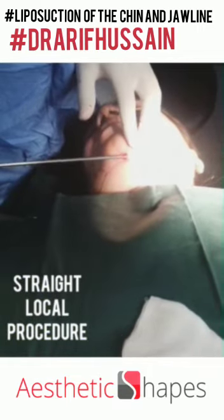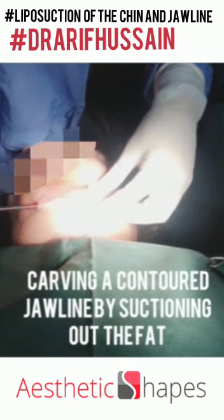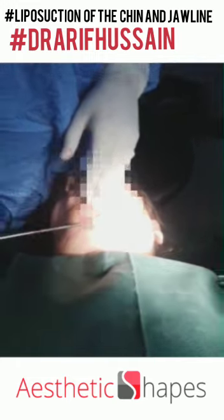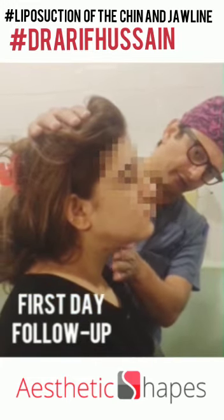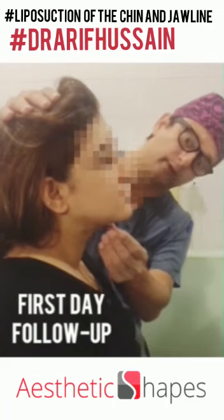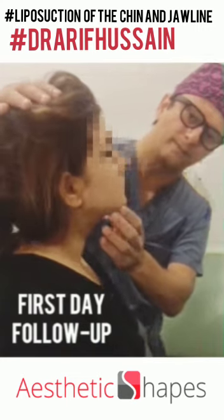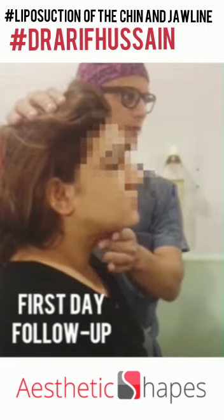I'm carving the jawline now with my power X, melting the fat. This is the first day follow-up of the chin and jawline — as you can see, the smooth contour of the double chin. I'll show you the video of the pre and before procedure: the bulging double chin. Now the jawline is contoured, and at three months we're expecting more improvement as well.